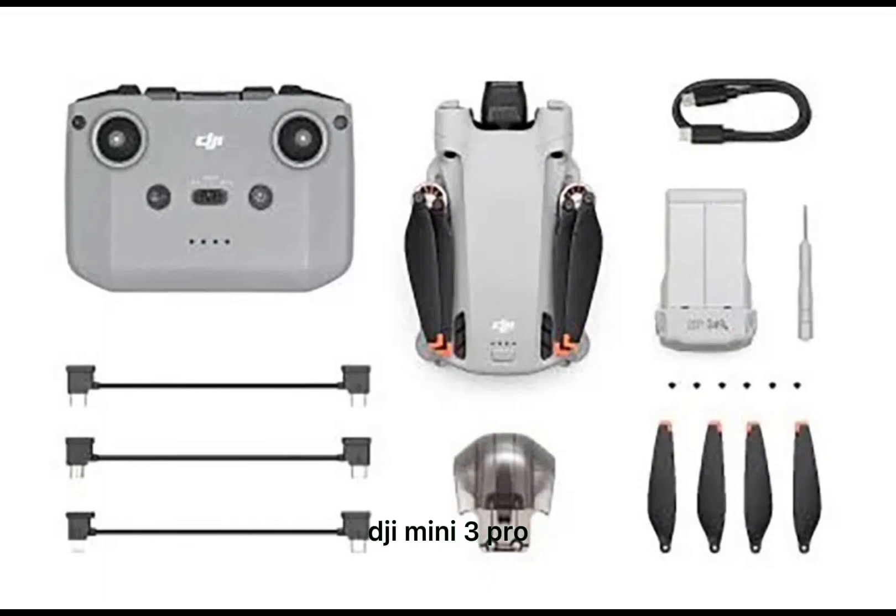A launch date and introduction date for the DJI Mini 3 Pro has not yet been announced. DJI will probably announce the drone in May, although April 28 was previously mentioned as the introduction date. This article first appeared on DroneWatch and is written by Weeby Diager, who is also a DroneXL contributor.